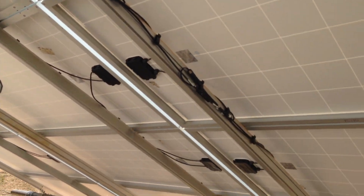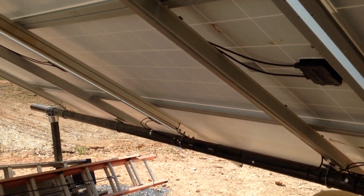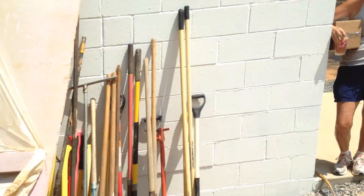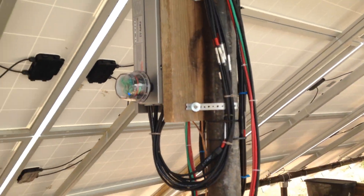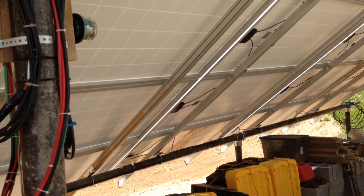The Iron Ridge system — I'm quite happy with it. I've never used another system before; this is only my second array that I've put up. The first one went on top of a barn roof. It was a lot of work but it's turned out nicely, and it makes a great place for storage.